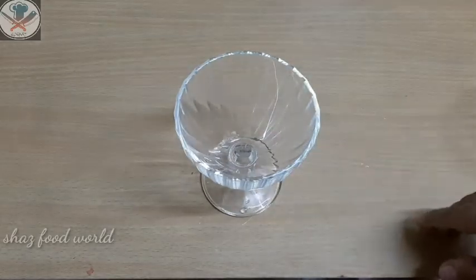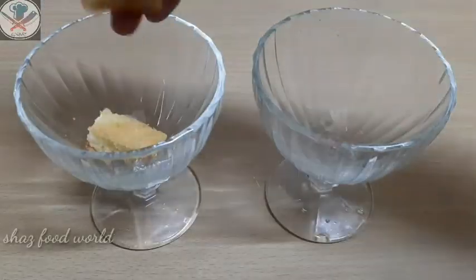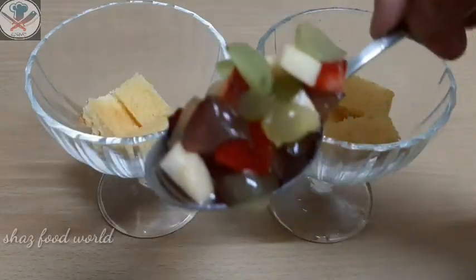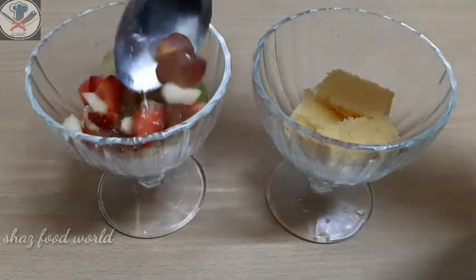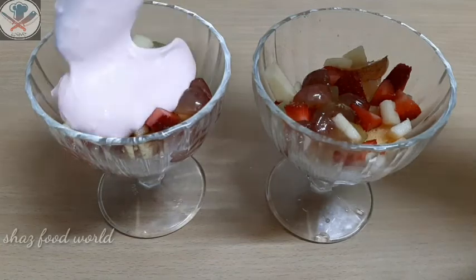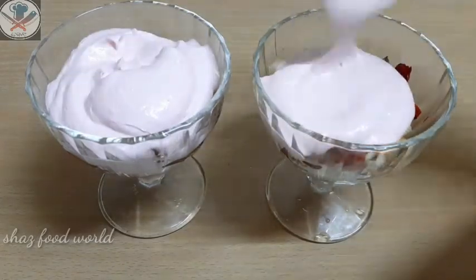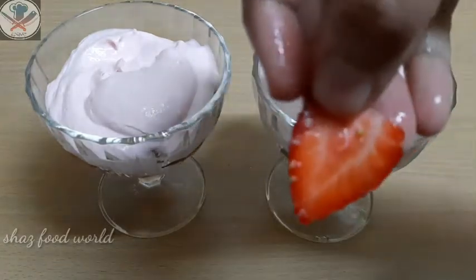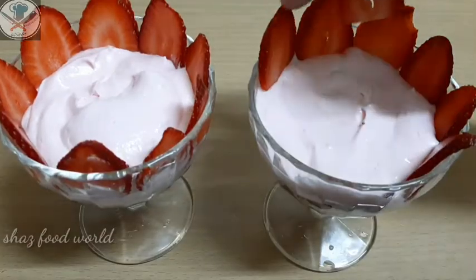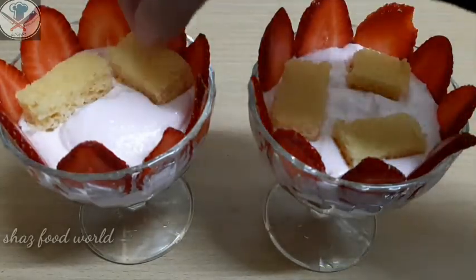I am going to assemble and set the cake pudding. Add one cake layer on the bottom, then add 2-3 pieces of fruit and 2-3 tablespoons of strawberry mix. I will cut the strawberry and add it on the side.